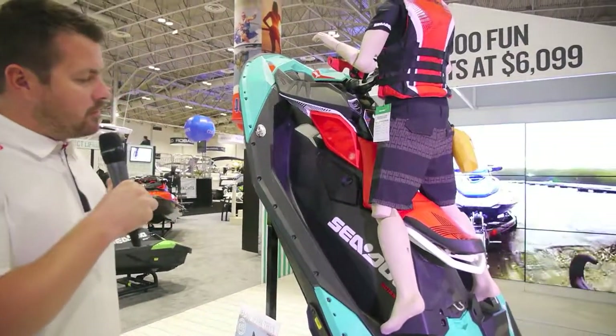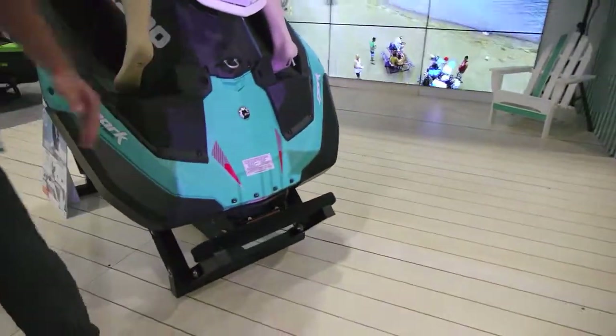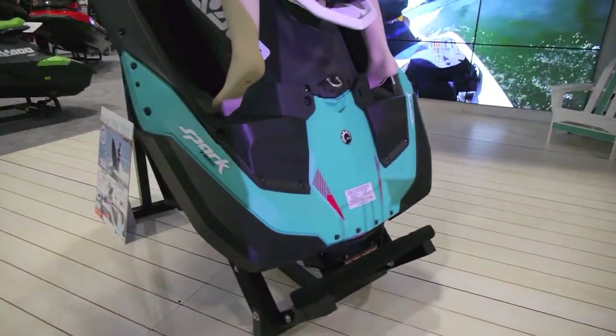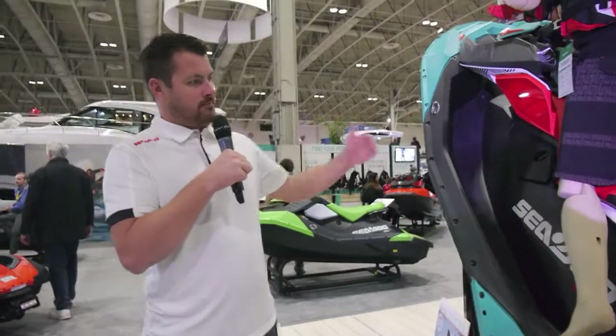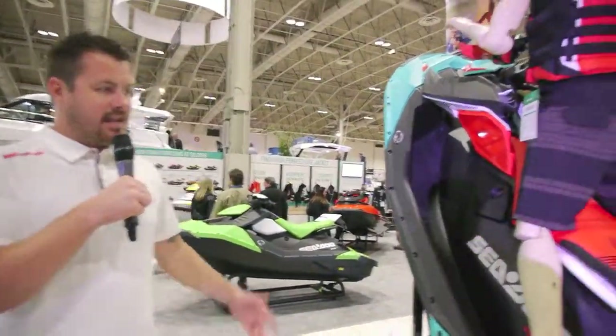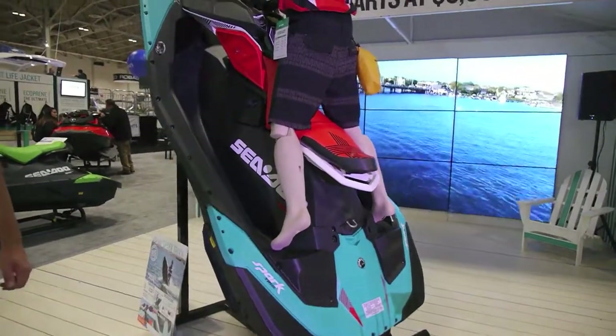Some of the cool features you can see is it's got the extended range trim, which you really can't see behind the bucket, but what that allows is it allows the trim to go a little bit higher than it did in the past so you can do fun things like tail stands and different tricks on the water.